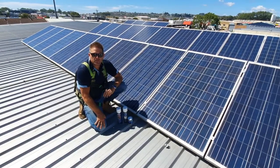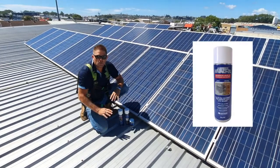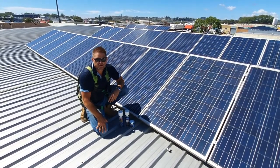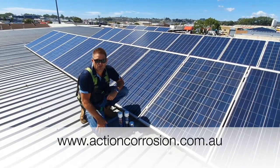I'd like to thank you for your time. For more information about Glastgen and Action HVAC and R, or our other products for automotive and marine, please go to our website at www.actioncorrosion.com.au.